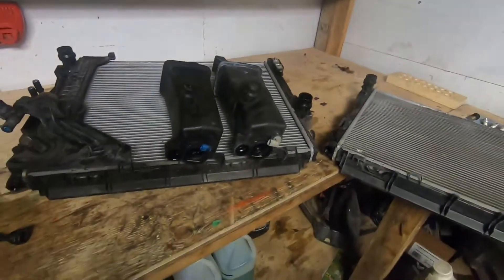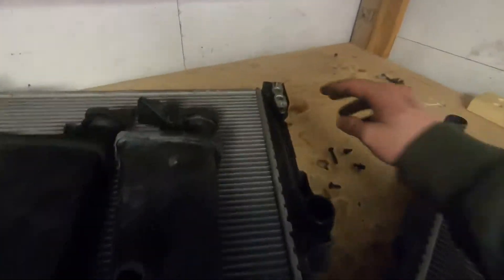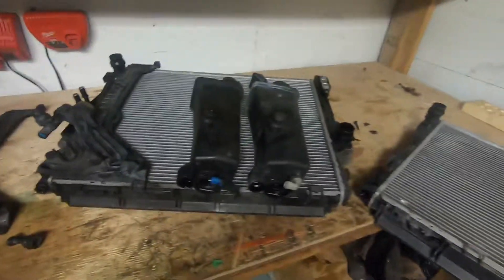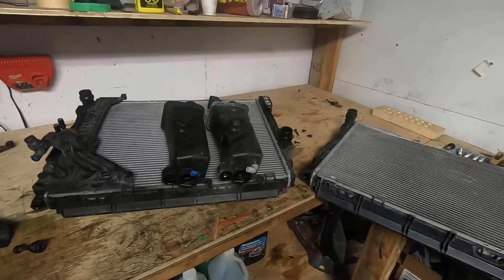As I said, they're identical — it's just these mounting plates that are different. The only reason why mine looks a little different is I still have the AC condenser behind my automatic here. Anyway, let me know what you think. That's about it for this video. Thanks for watching.